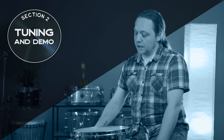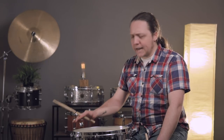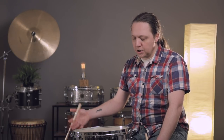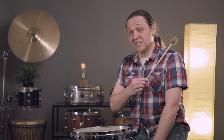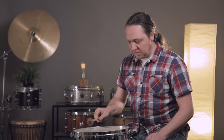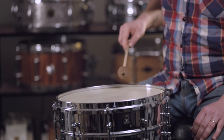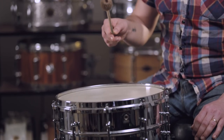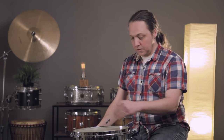First thing we'll do is tune this drum up into kind of a medium range that you might use for drum set playing. If you're curious why we're going to use a mallet to tune this drum today, watch our previous video on tuning snare drums. This is going to be fairly in tune already, so we'll just do our standard thing and go in a star pattern — first key across and so on.